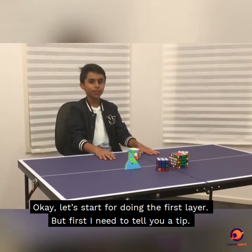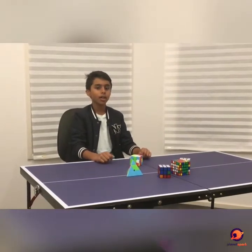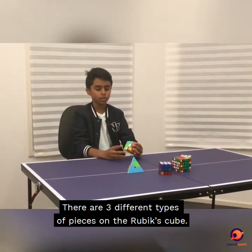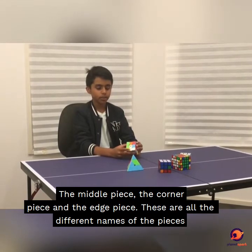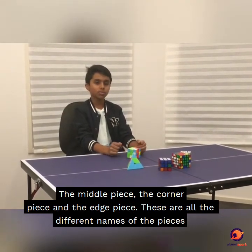Okay, let's start with doing the first layer. First, I need to tell you a tip. There are three different types of pieces on the Rubik's Cube: the middle piece, the corner piece, and the edge piece. These are all the different names of the pieces.